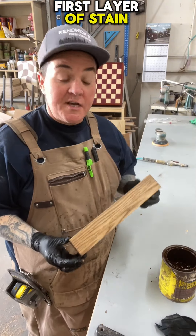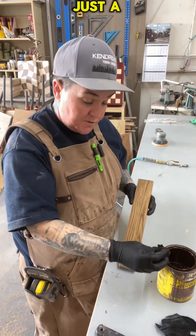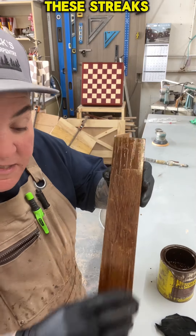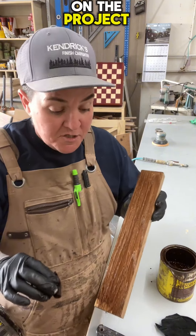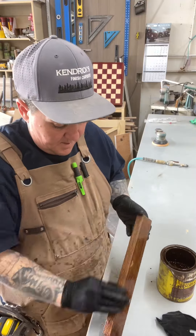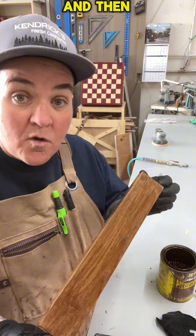Now that I've given this first layer of stain enough time to dry, I'm going to go ahead and add a second layer and darken it up just a bit. You can see these streaks — that's what you don't want to just dry on the project or it's going to look streaky. It's not going to absorb. I'm going to give it just a few minutes to soak in and then wipe it off.